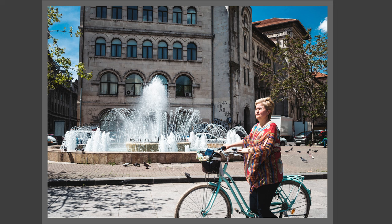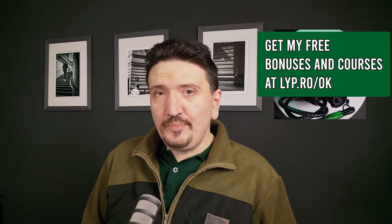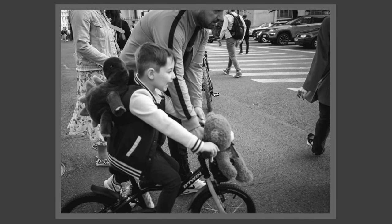The X100VI has IBIS, an f/2 lens, a sharp and silent leaf shutter, flash, and it's portable. But let's forget the word 'pocketable' — whoever says the X100VI is pocketable is lying. You can't put it in your pocket unless you want to drop it or you have very big pockets. The only truly pocketable X100 camera was the X100 Fine Pix, the first camera.